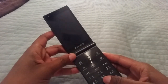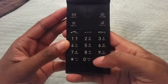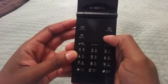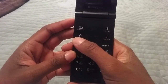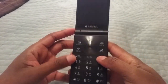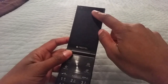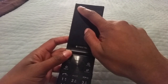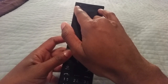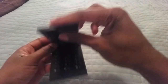Looking at the standard keypad, we have the classic one-through-hashtag layout, plus your call, clear, and end keys. There's a directional pad, or D-pad, and four soft keys around it - two on each side: a camera key, browser key, star key, and email key - not text messaging, email. There are actually some tricks to these keys which we'll get to later. Above the four-inch display is the earpiece, to the left of that is the two-megapixel front-facing camera, and there are two proximity sensors on each side.